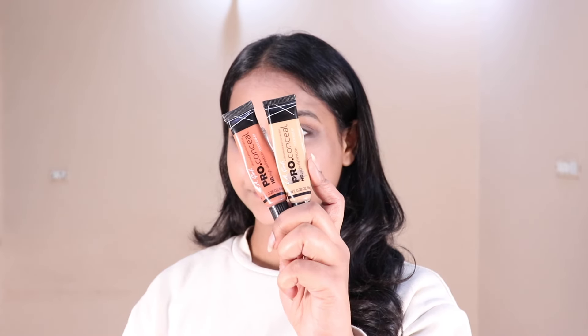Next I'm using LA Girl Pro Conceal in the shade orange and medium beige to color correct and conceal dark circles. I'm using my finger because I don't need much coverage. Then I'm applying concealer and blending it with a beauty blender.